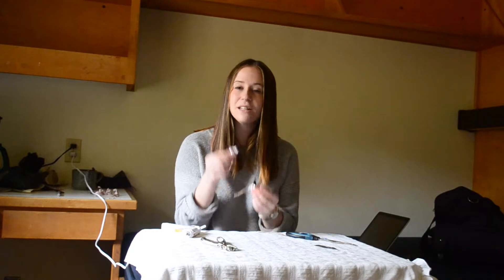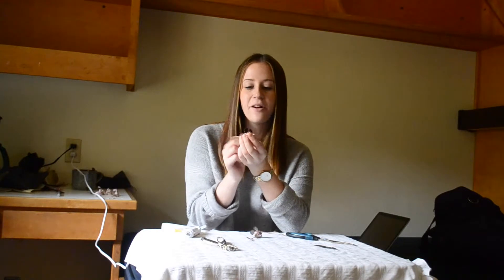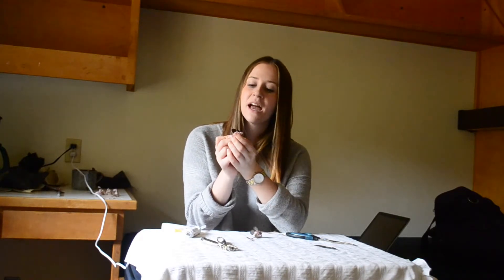What you're going to need for this project is two Hershey's Kisses, a piece of brown card stock, some jute for the tail, a pair of scissors, a hole punch, and a hot glue gun.